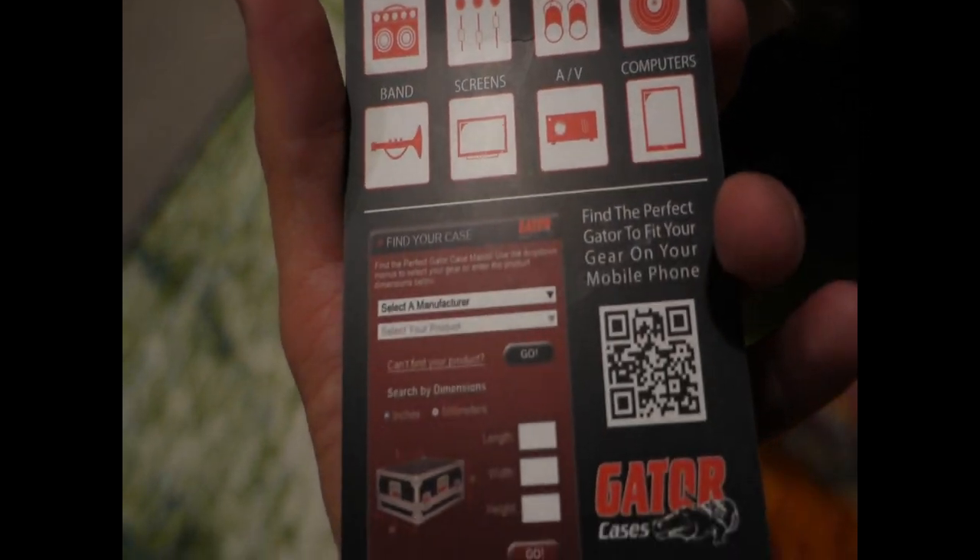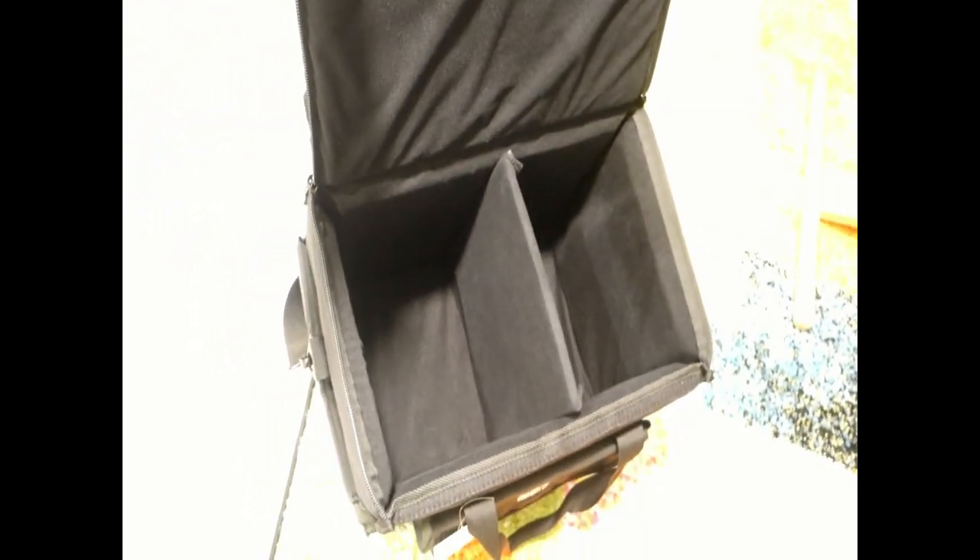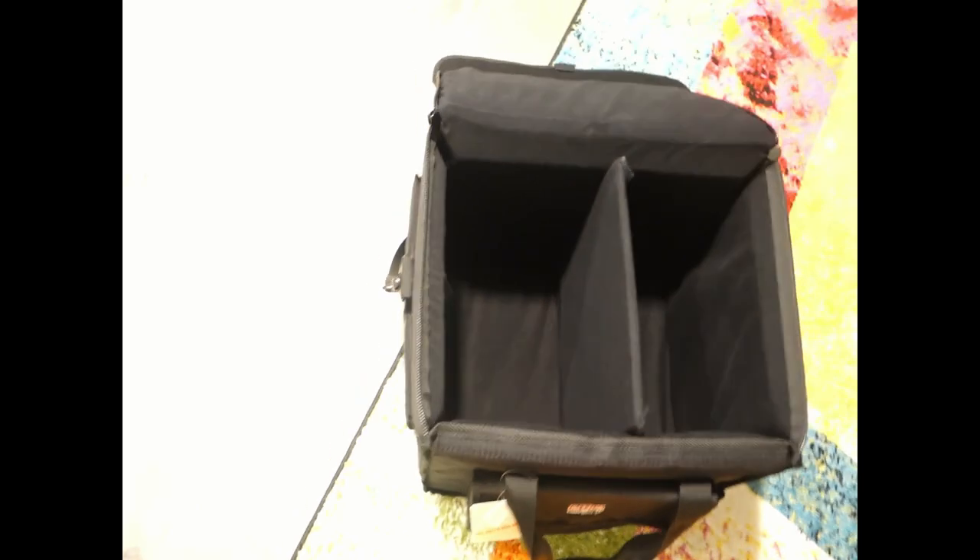This bag has a zipper and velcro on top to able to fit both speakers — 5-inch or below. It also has a center divider to divide and separate the two 5-inch speakers.